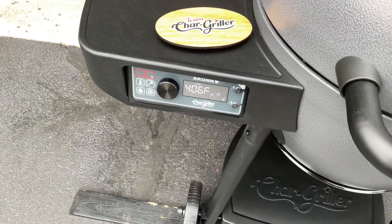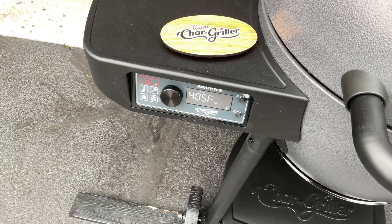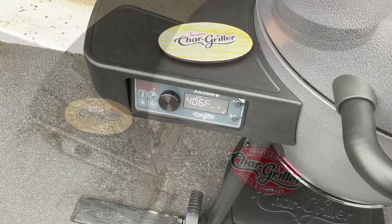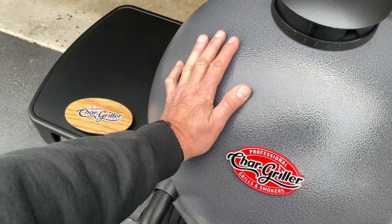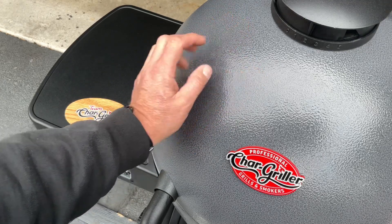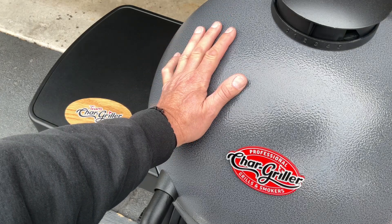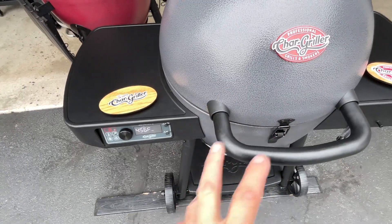We're going to set up to 650, but I'm going to pull my pucks off first because I don't want to do any damage to them. I just want to point something out - at 461 degrees I can put my hand on the outside. On a ceramic model you can't do that. Double-walled and insulated - nice grill.